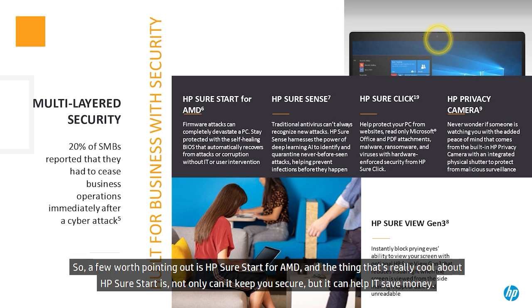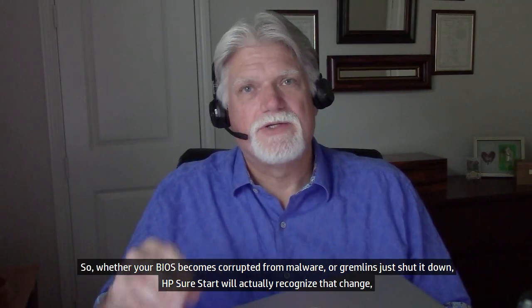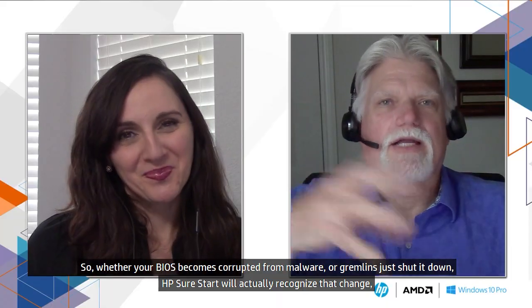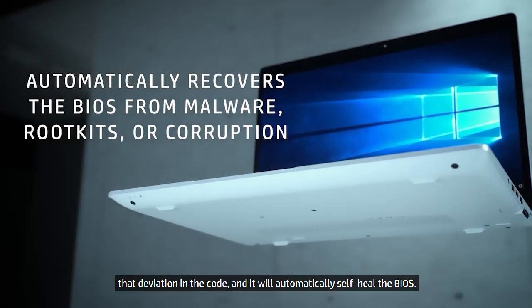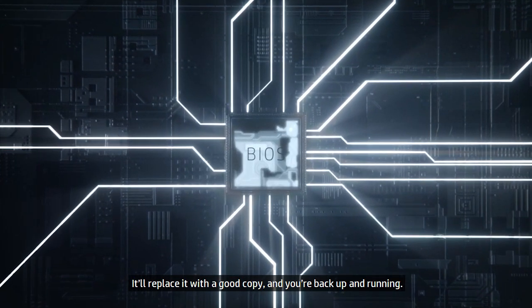One feature worth pointing out is HP SureStart for AMD. What's really cool about HP SureStart is it can keep you secure and help IT save money, because it is a self-healing BIOS. Whether your BIOS becomes corrupted from malware or any other cause, HP SureStart will recognize that deviation in the code and automatically self-heal the BIOS, replace it with a good copy, and you're back up and running.